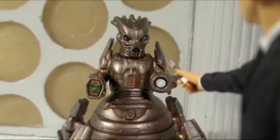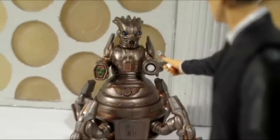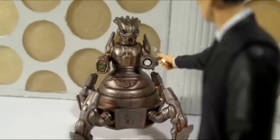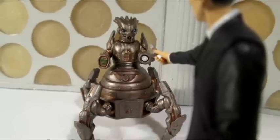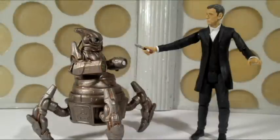Unfortunately, I don't have the Doctor from The Caretaker, which is now out in Wave 4 — they're just hitting the shelves and I haven't seen them yet. It isn't actually a variant that I plan to get, but if you're a fan of the story, I'm sure you'll be interested in getting both the Scovox Blitzer and the Caretaker version of the 12th Doctor as well.